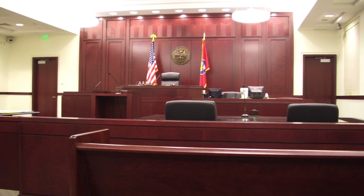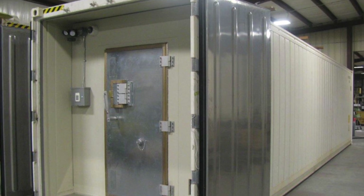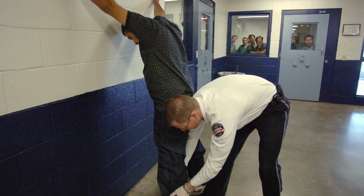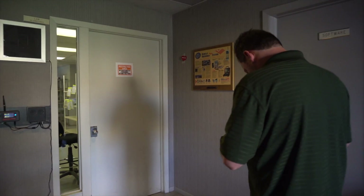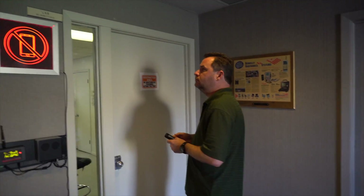It gives security personnel the ability to quickly scan a person and stop the threat. In courts, government facilities, and correction facilities where mobile phones are a threat, this is an excellent deterrent to stop the mobile phone at the door before it possibly comes into the facility.